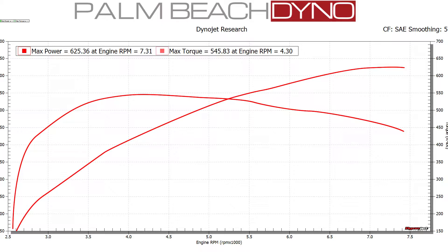All right, 625 and 545 on the twin 60 millimeter throttle body. We're going to swap on the twin 68 millimeter and see what kind of gains we get.